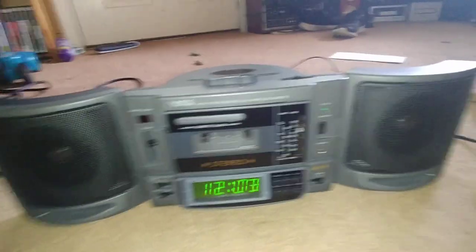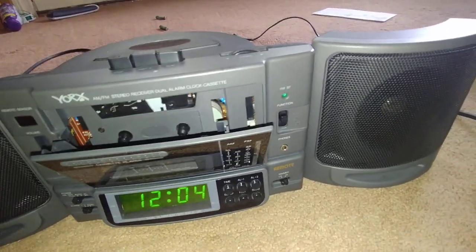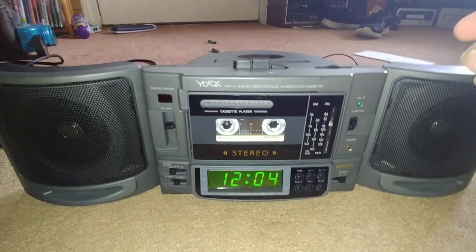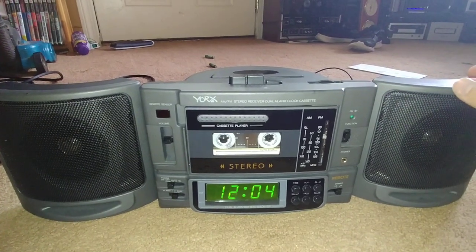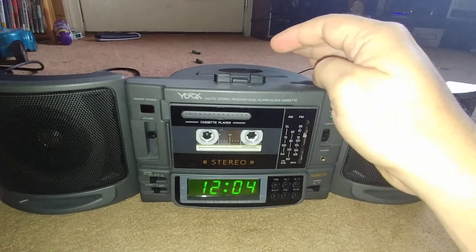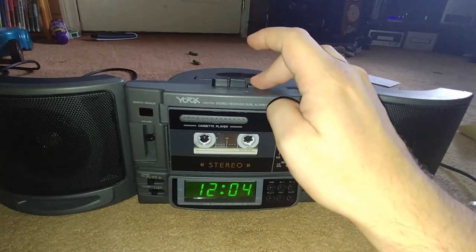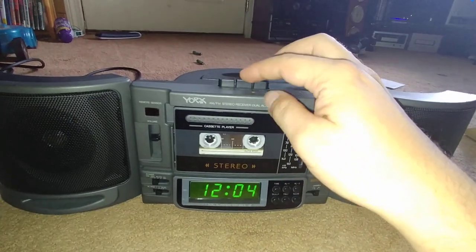Alright, I'm gonna get a tape — we'll be right back. Yeah, that's slow. Either the belt needs to be replaced or the motor is just running slow. Yeah, that's slow as hell.